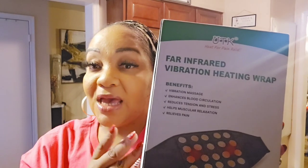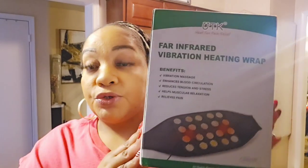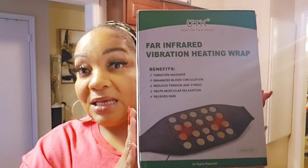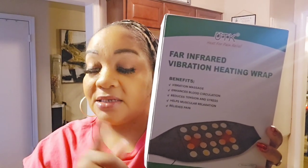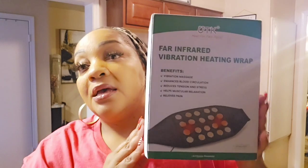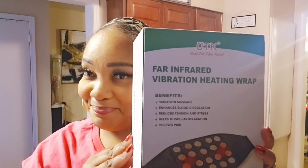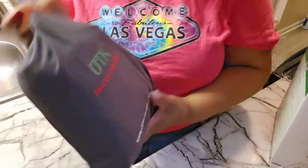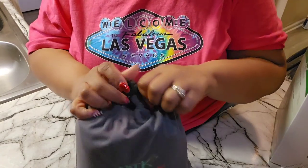You can wrap this around your waist, your abdomen, put it on your knee, or drape it over your shoulder. So let's get into it — let's unbox this beauty. The product link and website link will be in the description box.